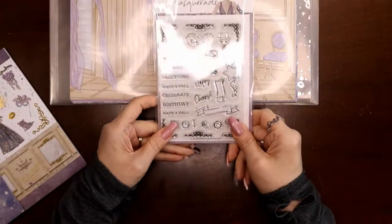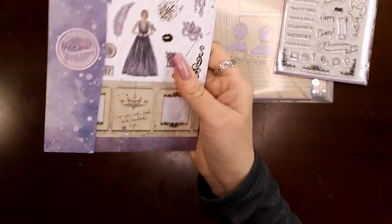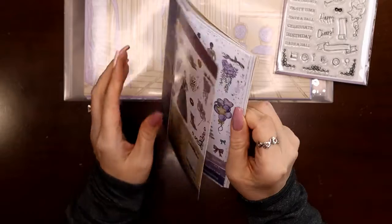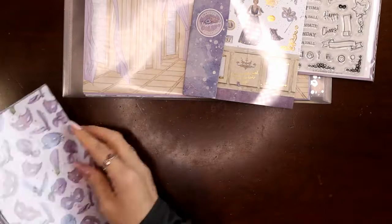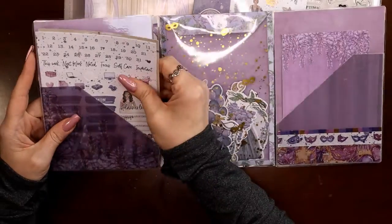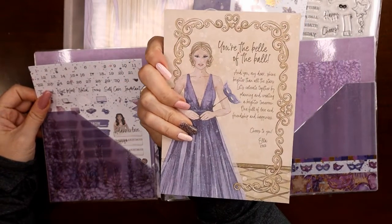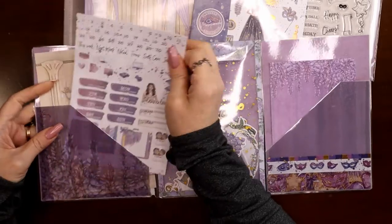Then there are 12 pages of paper, all in those envelopes. I have a box where I keep the stamps — I'm not really into stamping yet, although it's on my bucket list this year. And then there's the sticker book if you get the extra sticker pack.